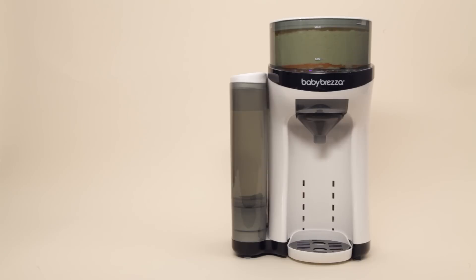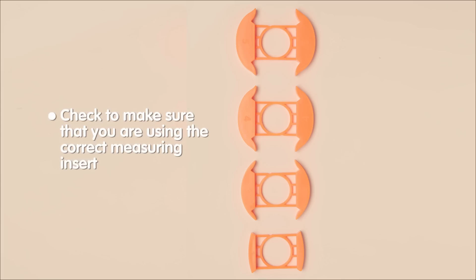The first time you are using your Formula Pro, or any time later if you change the brand and type of formula you are using, make sure to set up the machine with the correct measuring insert.